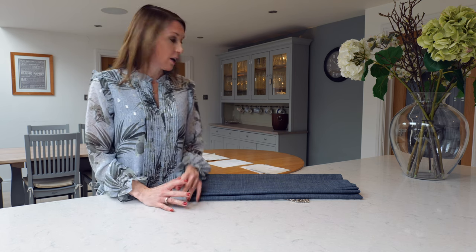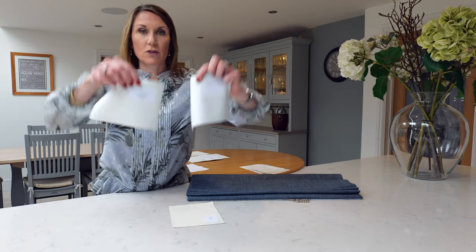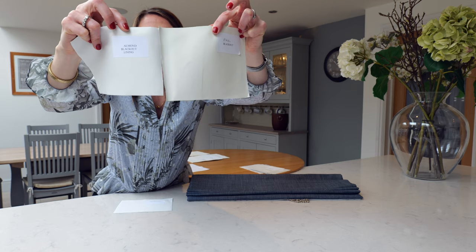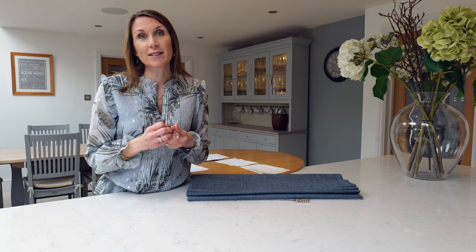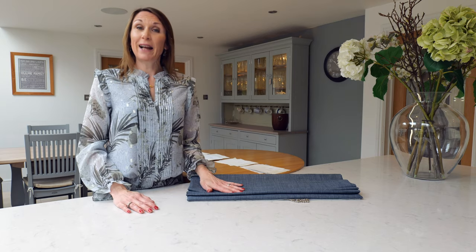If blackout is a requirement, we offer a blackout option: it's a 100% polyester blackout that we use and it's three pass. Some blackout linings can be a little bit stiff, but we only use the softest blackout linings approved by our curtain makers. We offer the blackout linings in three colours — white, almond and pearl, which is slightly creamier than the almond. A blackout lining is thicker than a standard lining, so it helps retain heat and reduce draughts, and being 100% polyester it also resists water and damp moisture, making it suitable for kitchens and bathrooms.